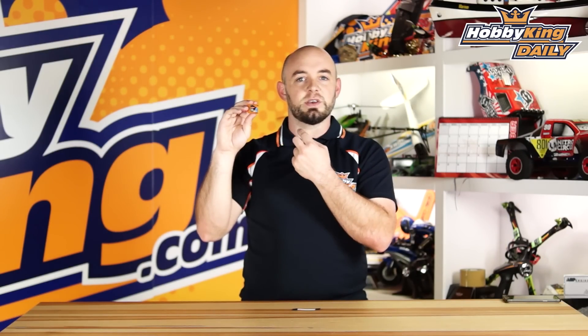Hey guys, what's up? It's Paul with theHobbyKing.com here. Today's daily we are bringing you another great accessory from our Orange RX lineup. This is our short-range telemetry unit. This is designed to bind up with DSM2 and DSMX transmitters that have telemetry capability.